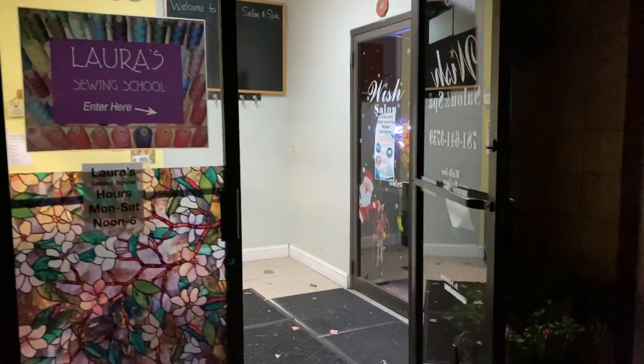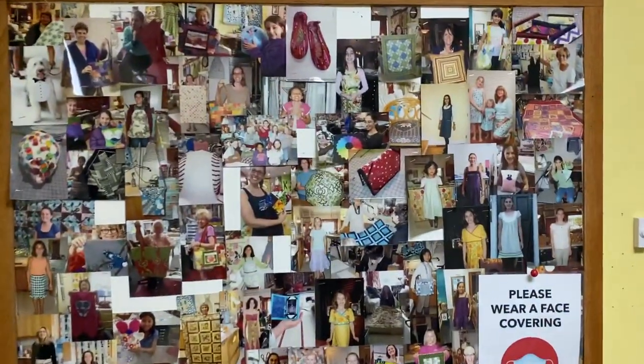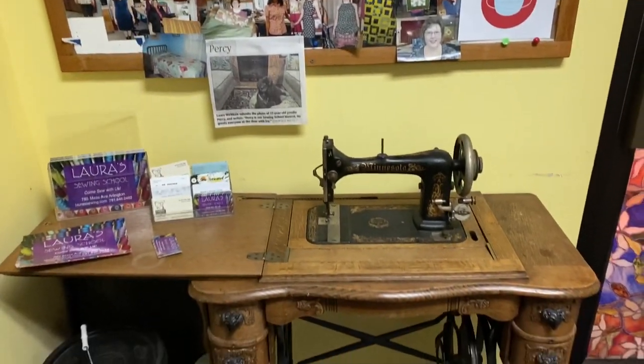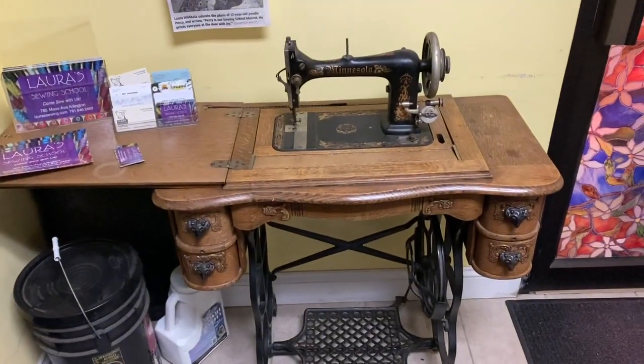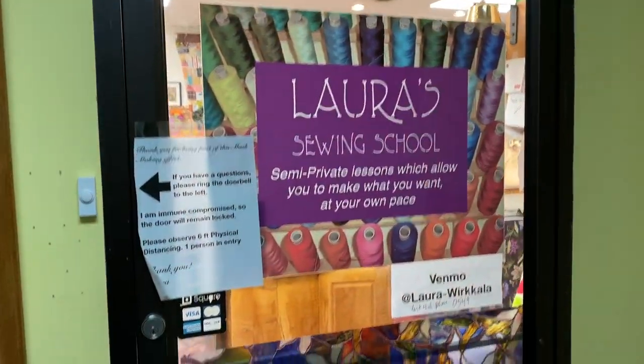I know it's evening. We're going to walk right into the door to share an entryway with the salon, and I have a bulletin board of a lot of students' projects. I'm from Minnesota originally, so there's a Minnesota treadle machine. But I am in the Boston area, and here is my door.